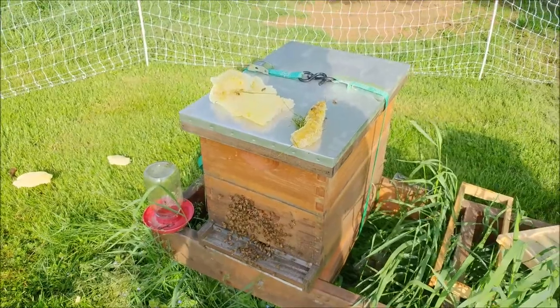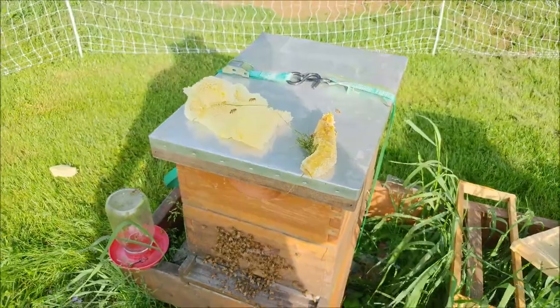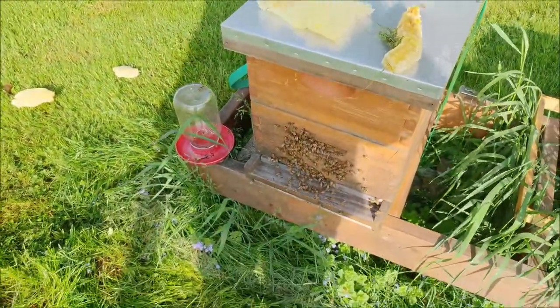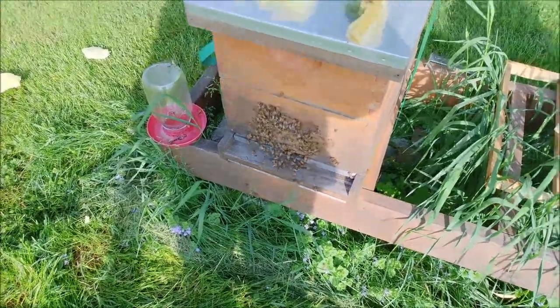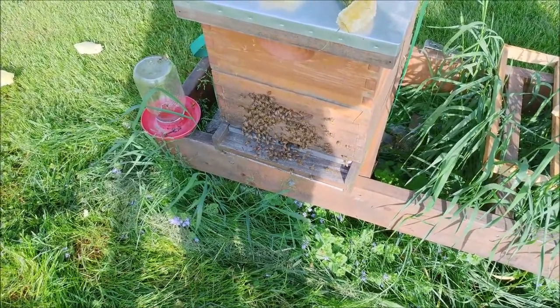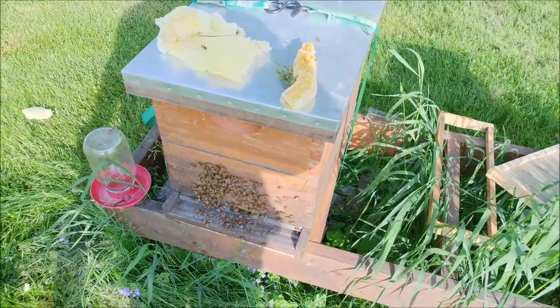I cannot stress how big of a mistake that was to leave those in there, because there was honey in there and there was a lot of brood in there. So they have a lot of catching up to do now unfortunately. But you know, it's a rookie mistake. I won't do it again. You just got to live and learn. Hopefully these bees will recover from my mistake.